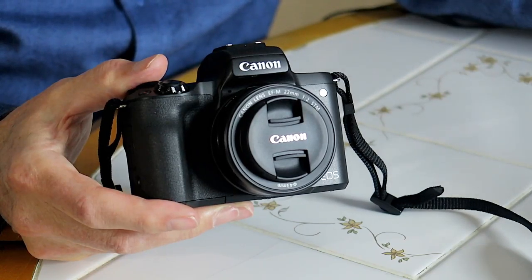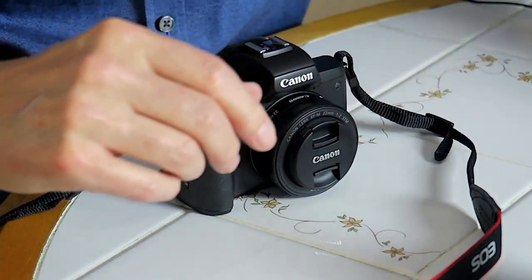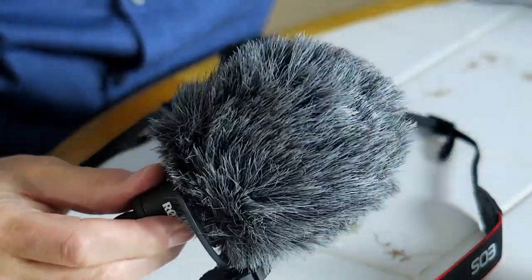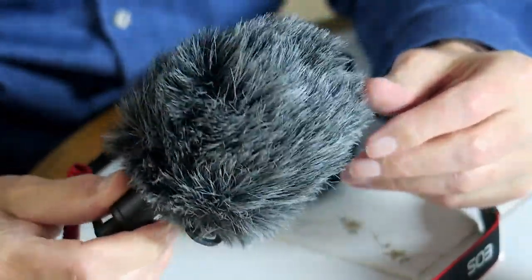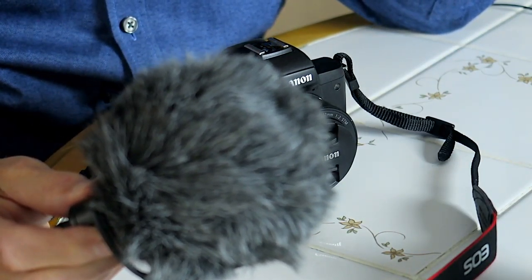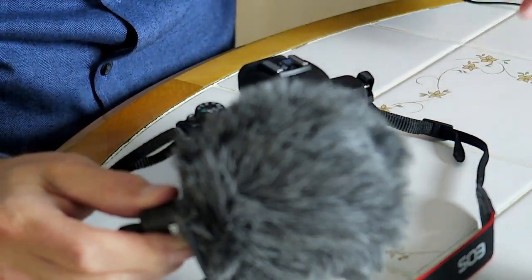Instead of getting the Rode VideoMic Go, I got this thing, which is also a Rode microphone. This is the Rode VideoMicro, I believe it's called, and it comes with this nice dead cat protection. So now you see the camera and the microphone. I'm going to hook them up and continue this video using the M50 and the new microphone.